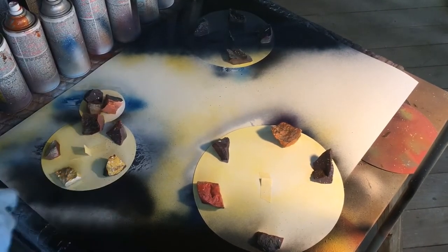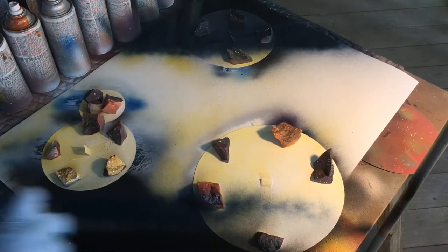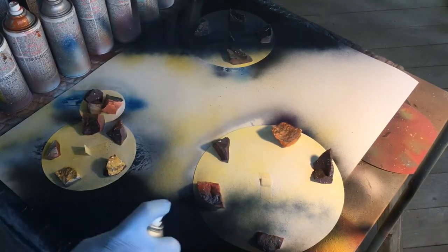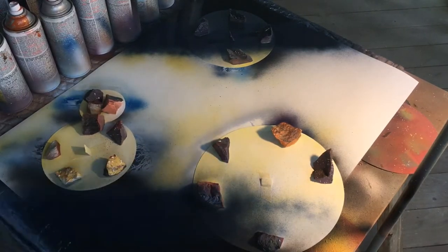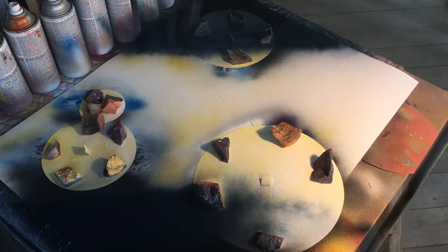On this next segment, I actually stopped recording for a second and forgot to press record when I came back, so we skip over a lot of this background. But basically I just transitioned from red to orange and then to yellow diagonally.